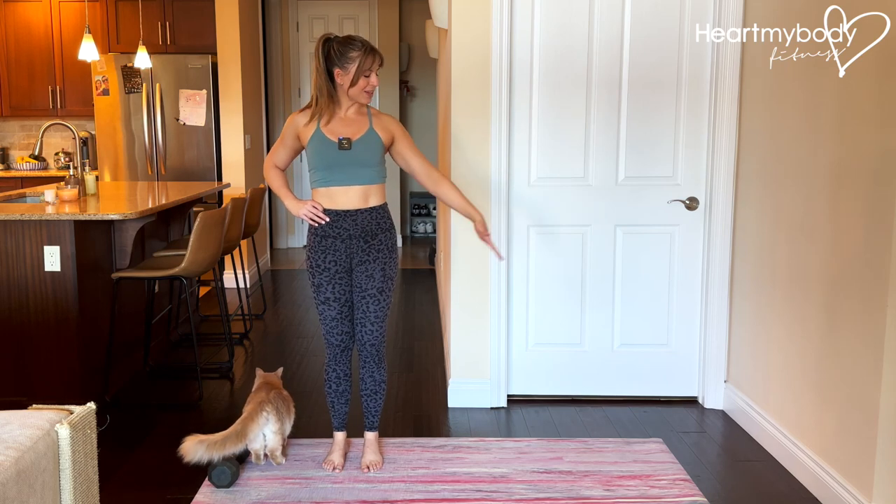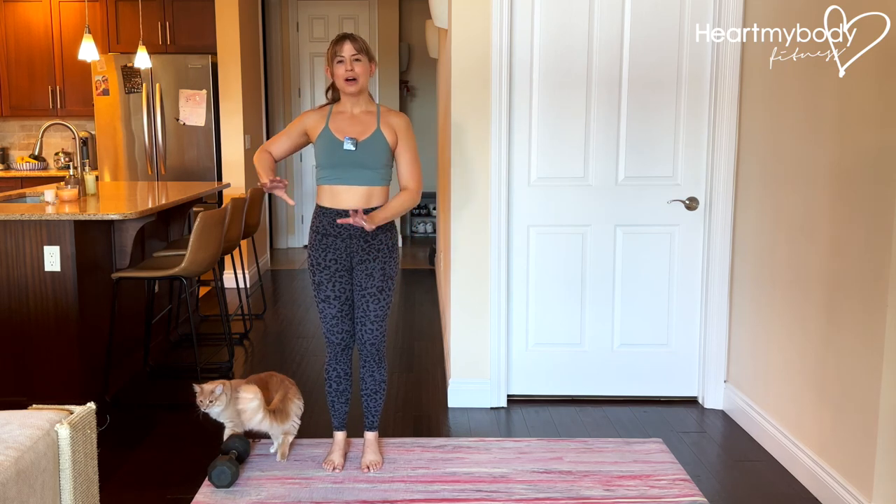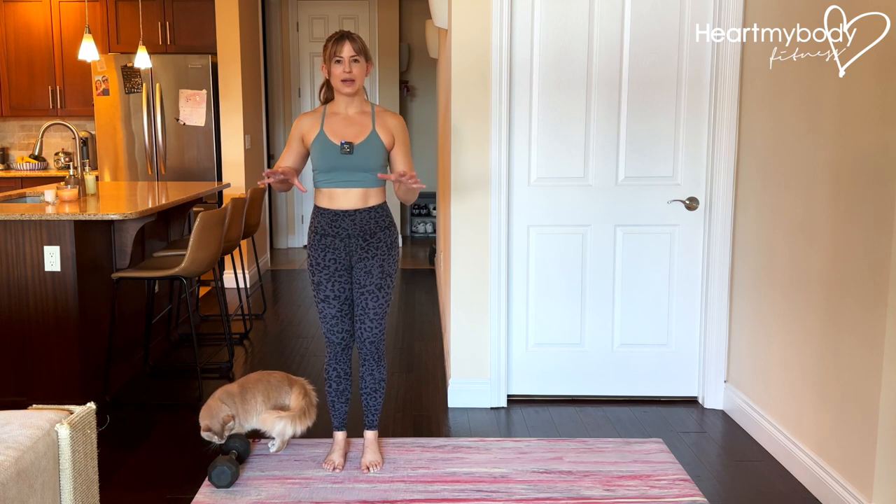Stand with your feet close together and ensure you have plenty of space to the side of you to step out. I'll show you with a weight in a second. Let's get bodyweight down first.